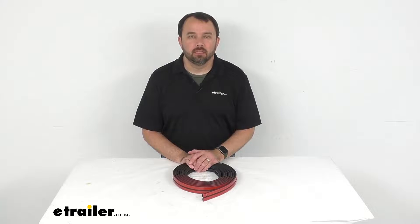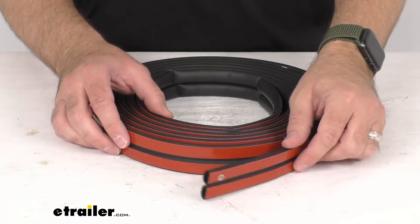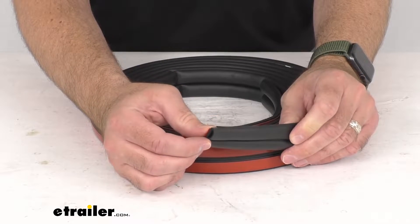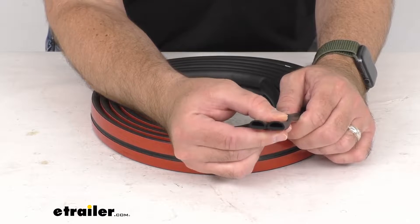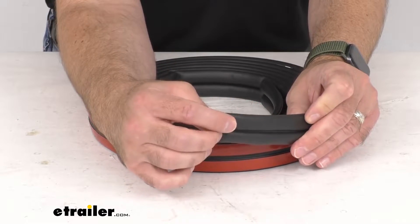Hi everybody, Andy here with eTrailer.com, and today we're going to take a brief look at this rubber double half round seal for RV and trailer doors. With this rubber seal you are going to be able to replace your old and worn out weather stripping around your doors and hatches of your RV before water damage creates a costly headache.